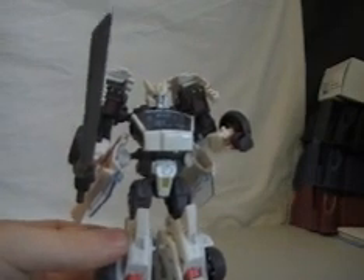Autobot Drift. Take a look at his face — it's like a Prowl, almost, isn't it? Pretty awesome. There you guys go. See you later.